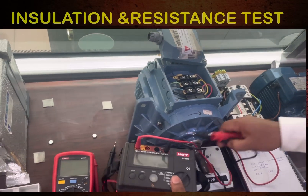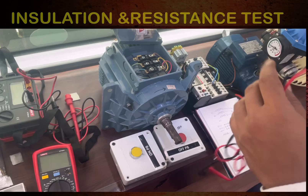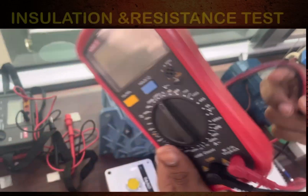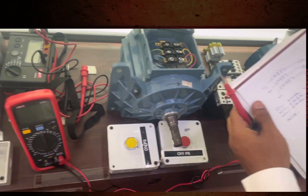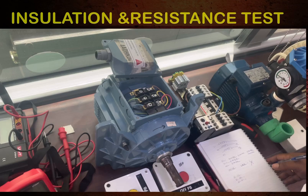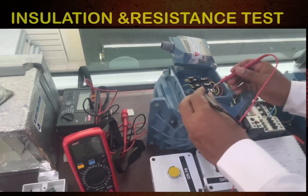Now we are going to check the resistance test using the multimeter. There are two leads: the black one connects to common, and the other to the voltage and resistance input. We will check the resistance between U1 to U2, V1 to V2, and W1 to W2. The resistance should be the same for all terminals.